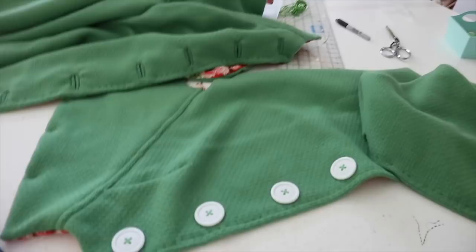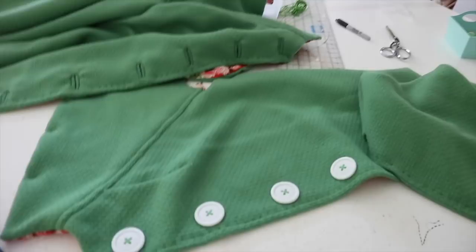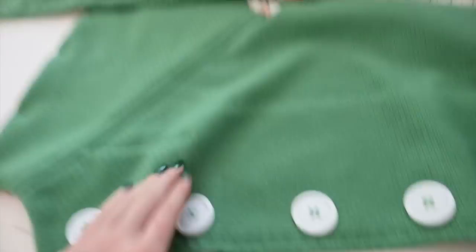Hello everyone and welcome to a new day. Today is actually day three of trying to make a 1950s inspired swing coat and progress has been going pretty well. As you can see I have the front panels cut out, I have the buttonholes done, I have the buttons sewn on — they're really large and I love them. I picked them up on Etsy and I can link the seller down below in case you're interested.